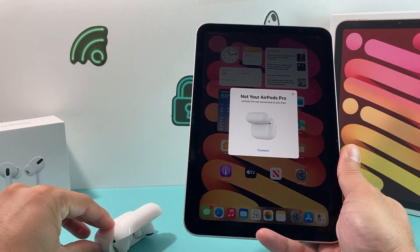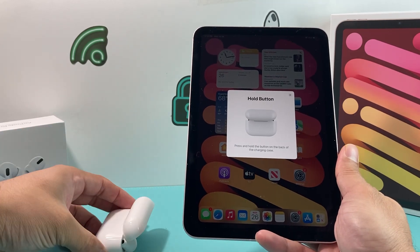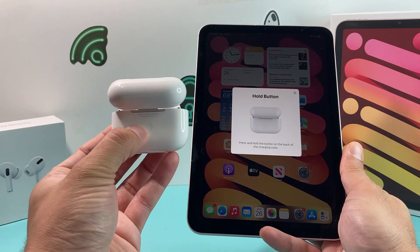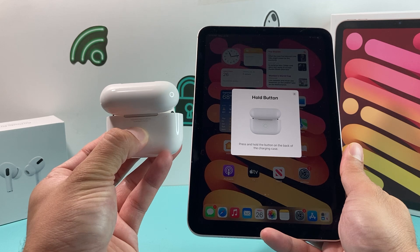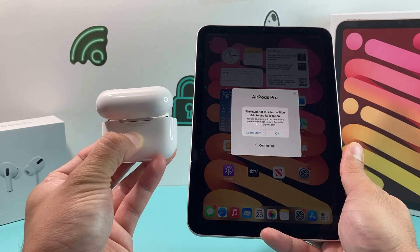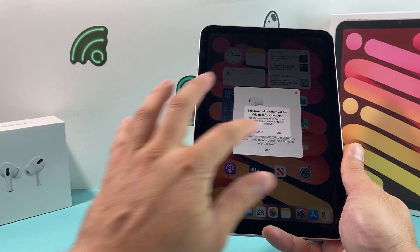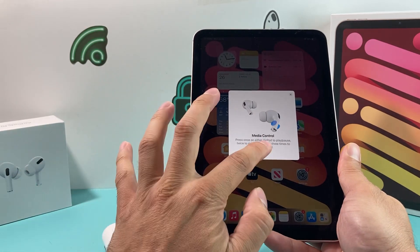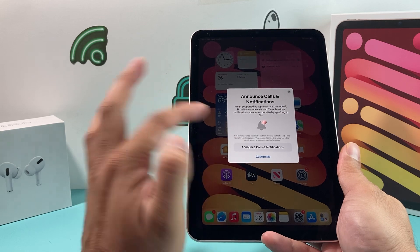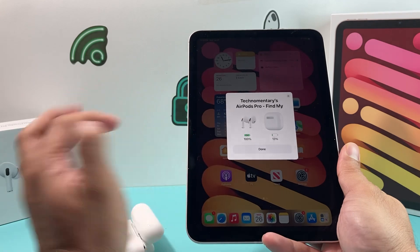Keep the AirPods lid open and hit the connect option. Once you do that, it's going to ask that you hold — with the lid still open — the button on the back. Press and hold that button and keep holding it until it starts the animation where it says connecting. Then you can hit OK, skip media control if you prefer, and select your announcement preference.